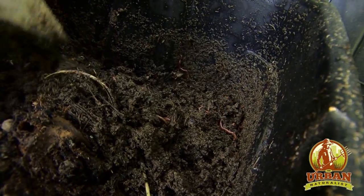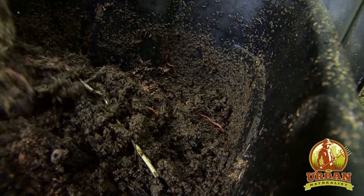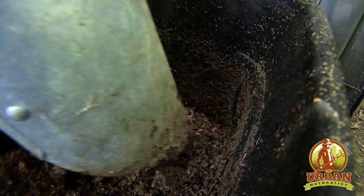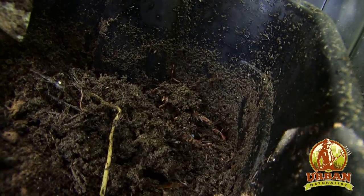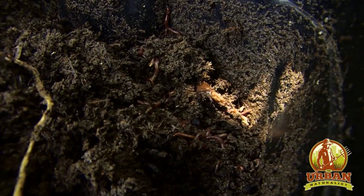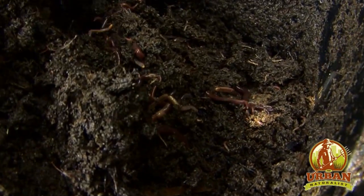I didn't put a whole lot into this bin because the idea is to grow out this population. I want to leave some room for more of them to show up — and there they are. It's like a worm party right there. They don't like light very much, so they move as soon as we dig.